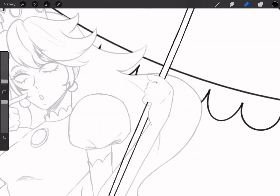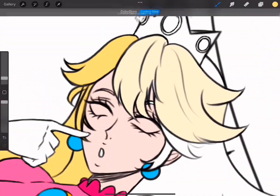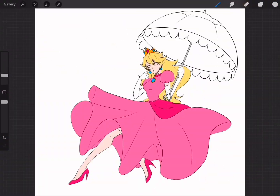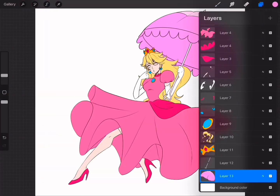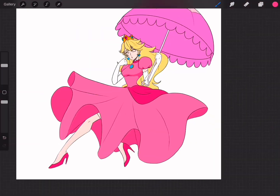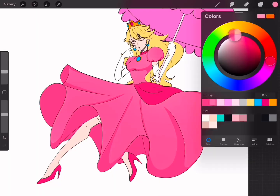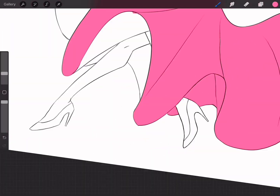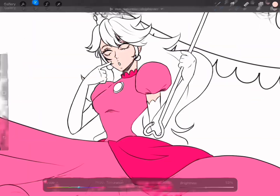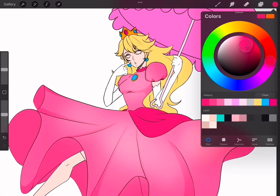The brush that I'm using to sketch is custom-made, and it will be available to download very soon for those who want to purchase it. For coloring, all I did was color drop the entire thing as a base, and then I used a calligraphy pen called Script to do the shadowing and the lighting. After that, I used an airbrush to give a nice soft ombre effect.